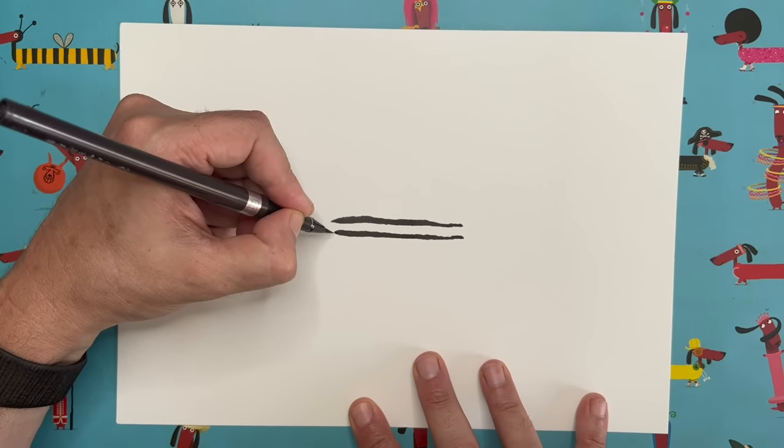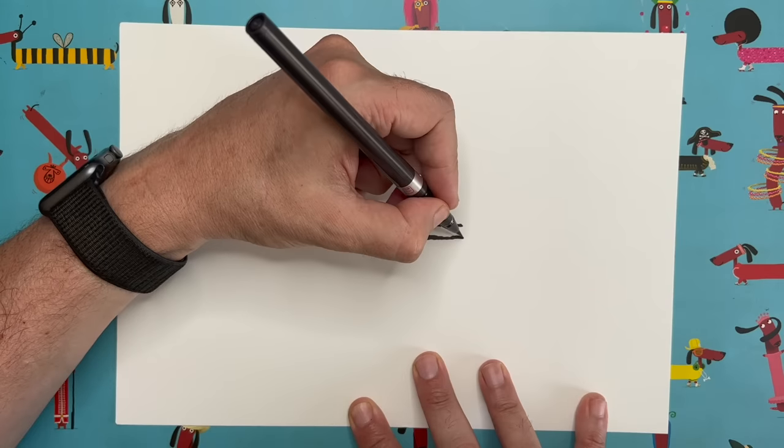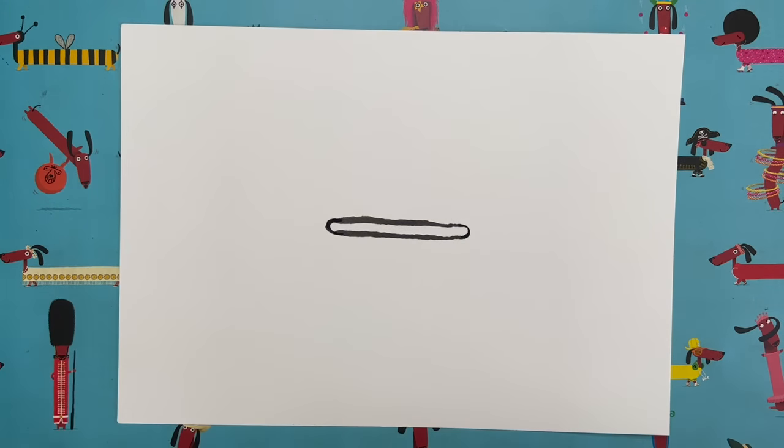The next thing to do: we're going to join these two ends up in a little curve — one curve on this side, and one curve on the other side — so we have a kind of long sausage shape.